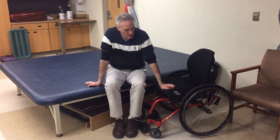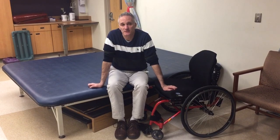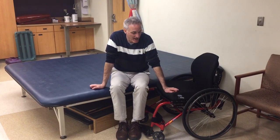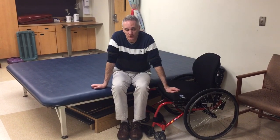What we're going to look at on this next task is someone who has suffered a C6 spinal cord injury. The task is being able to go from the mat to the chair, so we're going to look at a transfer.